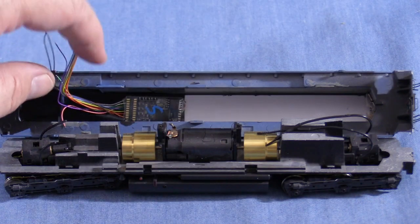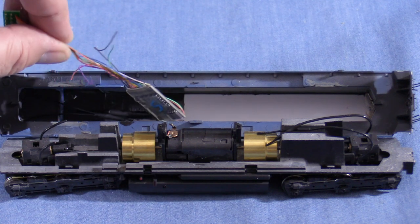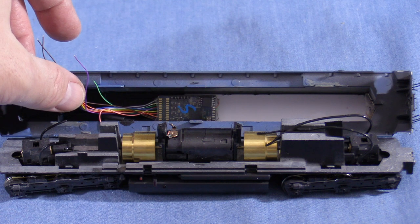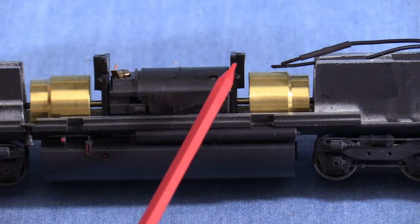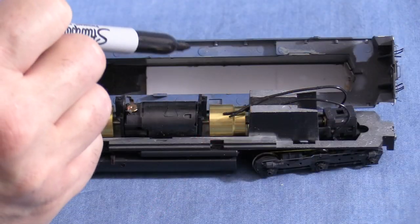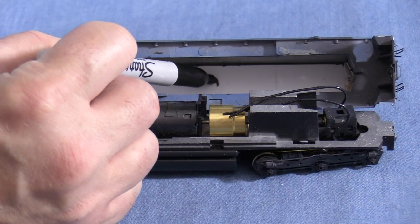This is a LokSound Select decoder. I'll be using a LokSound 5 in this engine, but the Select is a good stand-in for planning purposes since it's more or less the same size. The decoder will be mounted somewhere in this area. The plastic frame that holds the motor sticks up a little higher than the cast metal frame over the rear truck. I could cut the motor frame but I don't think it'll be necessary. I'll mark a location a little behind the motor frame. This will still make for a nice size speaker enclosure.